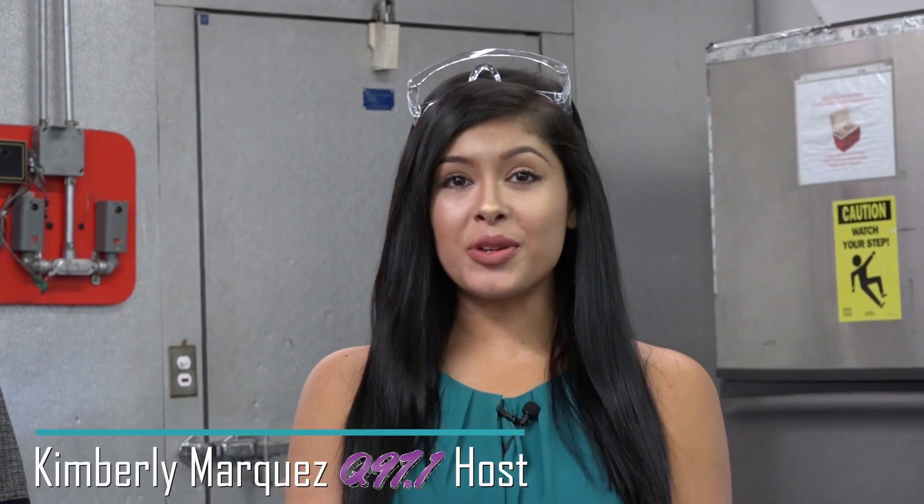What's up, guys? My name is Kimi from Q97.1, and I'm at the SJVC campus to learn about the HVAC program. With me, I have Mr. Reynolds, who is an instructor here for the HVAC program.